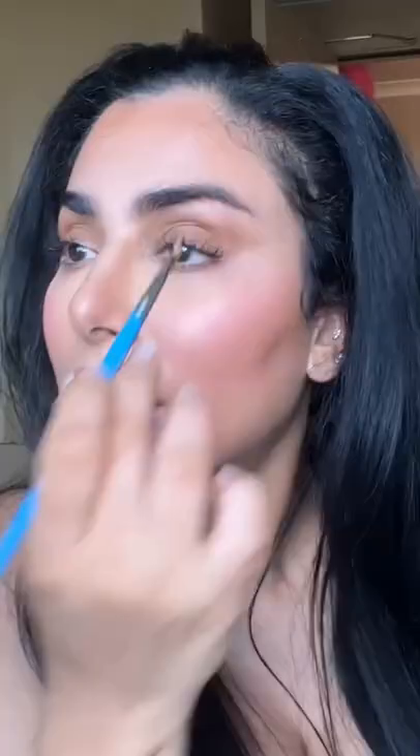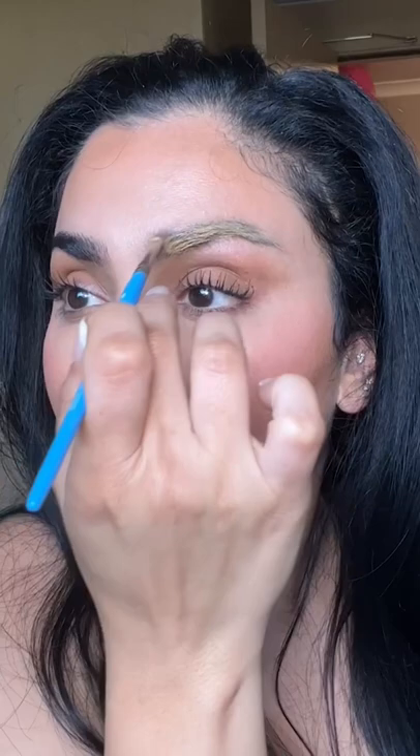Really go in there with your concealer — the goal is to coat the entire brow. Now start brushing, and you can see it's really messy but that's okay. Take a smaller brush and just blend out the edges.